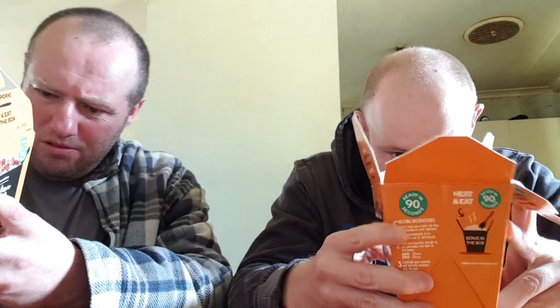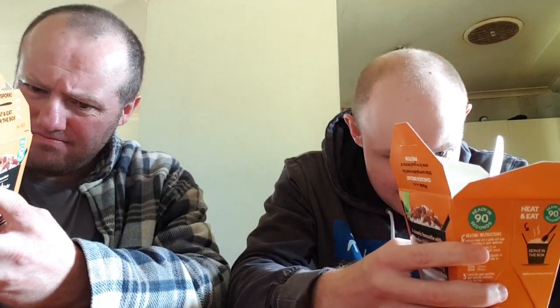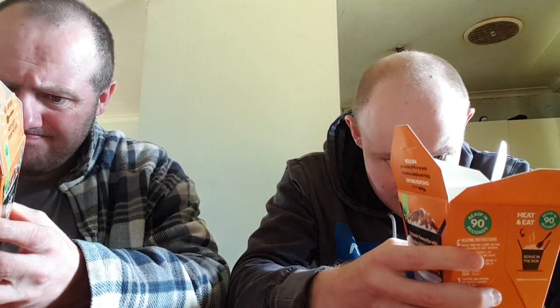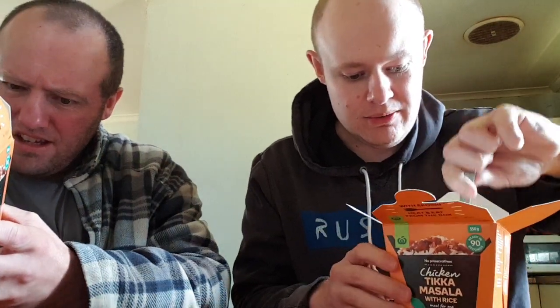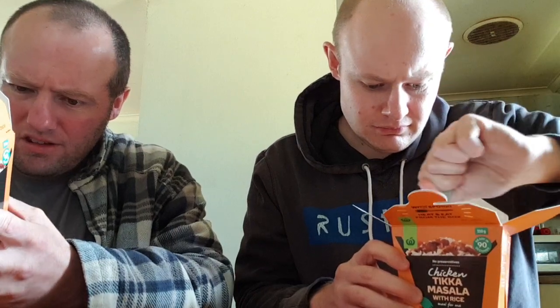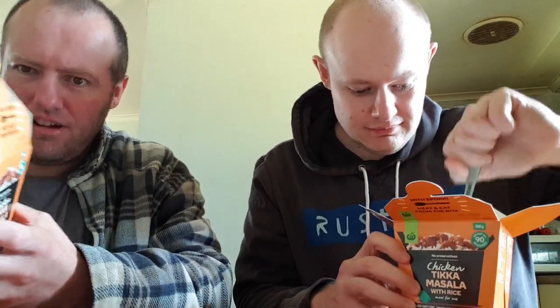If you're not happy, you can get a purchase replacement or refund. For allergens, it does contain milk and soybeans. Also may be present: egg, gluten, fish, peanuts, sesame seeds, tree nuts, and crustacea — just in case you're allergic to any of those. Store in a dry, cool place. Once opened, consume immediately — do not reheat.